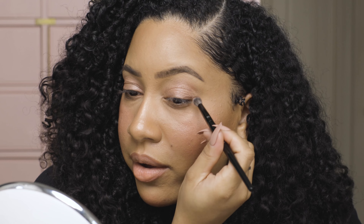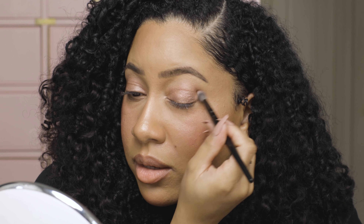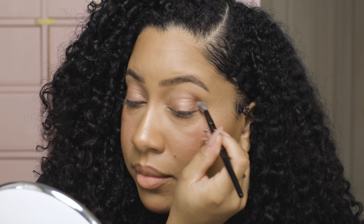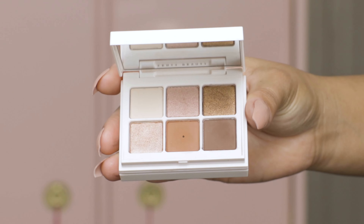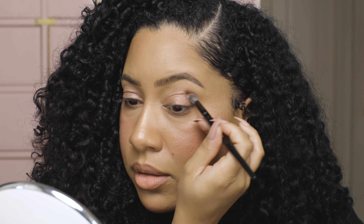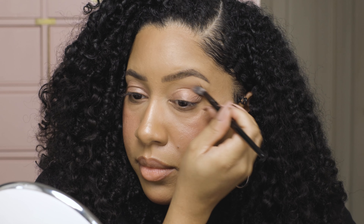When I'm doing makeup on myself or a client and they have very dry eyes, I can kind of tell they have eczema because I have it — I can spot it. I like to do a very smoothing primer. One of my favorites is Urban Decay's eyeshadow primer in the anti-aging formula. I tend to use it for drier skin, drier eyes, and texture. Just smooth that on.